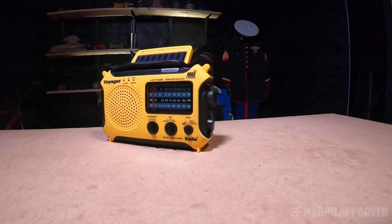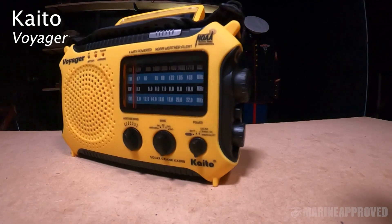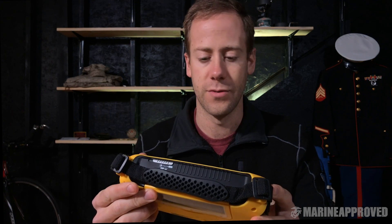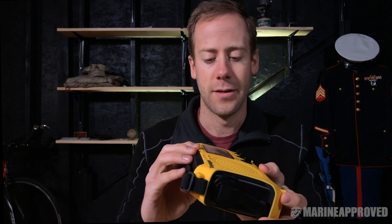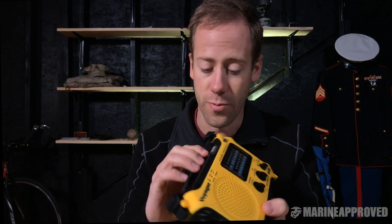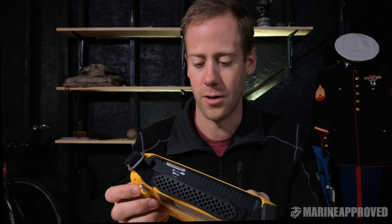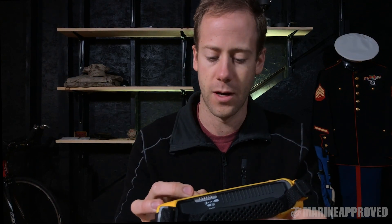Next up is the Kato Voyager. I like this radio. It's a bit on the big side for something you're going to use in the field, but it is pretty nice — you can shove it into a backpack, or if you wear tactical pants you could get it in your cargo pocket, though it will be annoying banging around in there. It has preset weather bands.